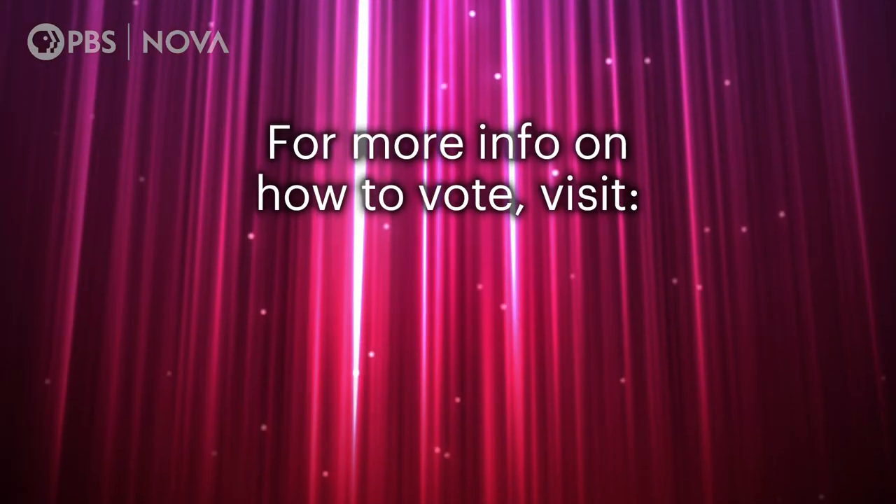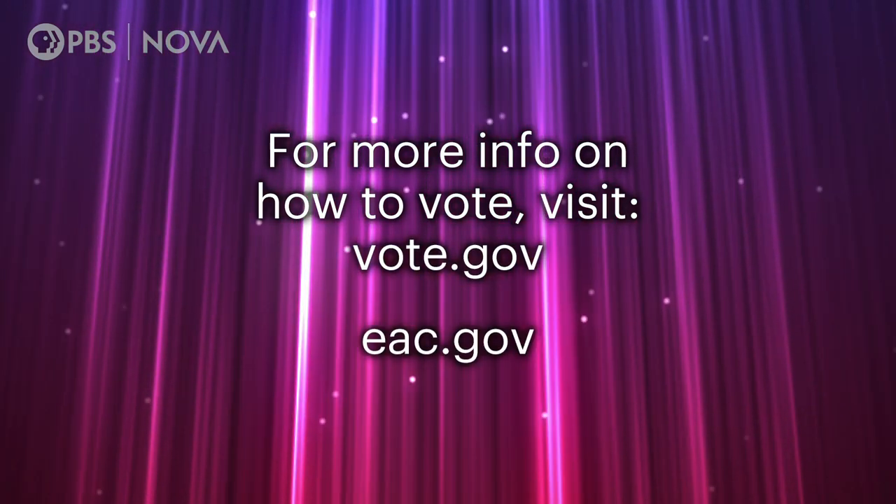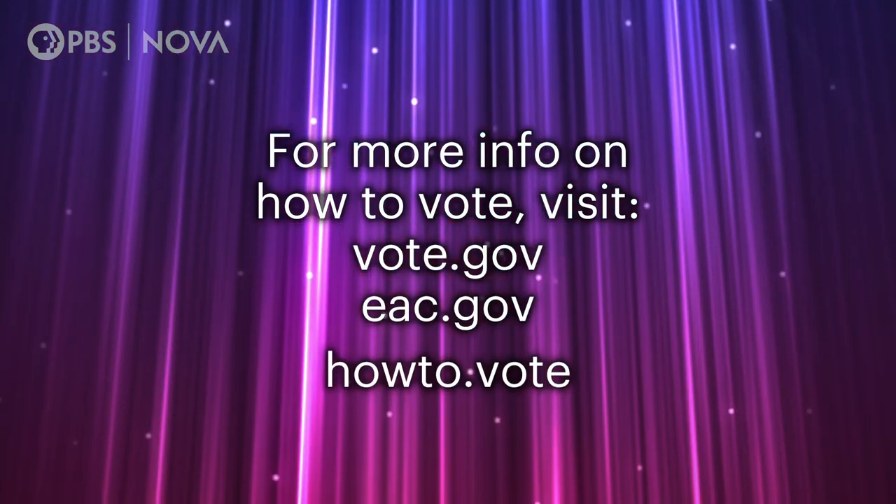Our work is about making sure that everybody who is eligible and wants to vote can vote — and maybe even going a step further and saying it's about making sure that we encourage everyone who's eligible to vote. For more information on how to vote, visit vote.gov, eac.gov, or howto.vote.